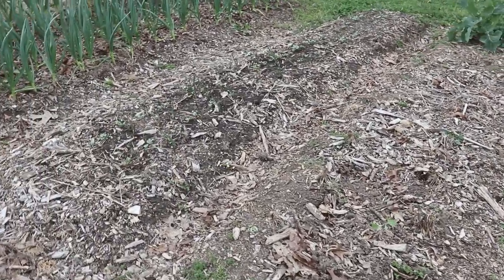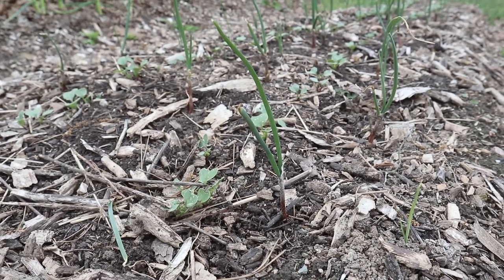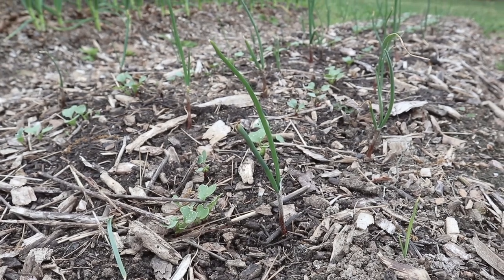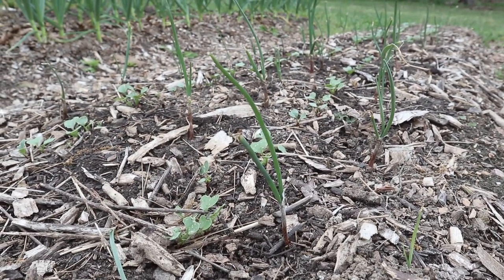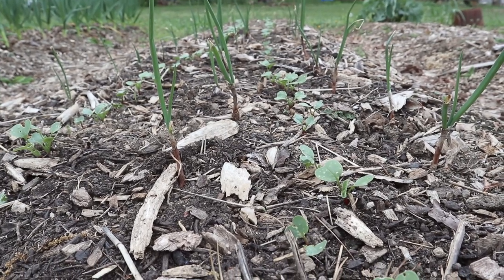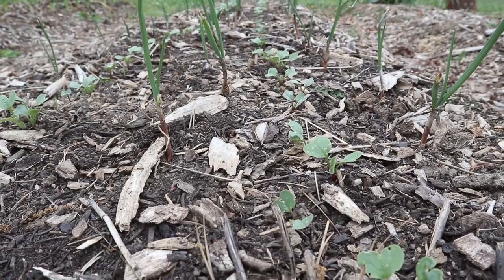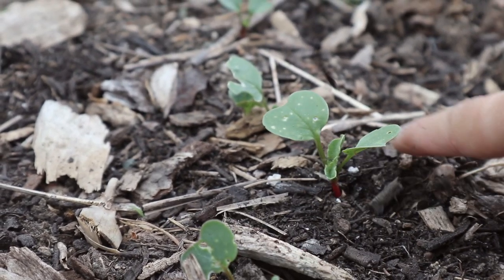Then we have an empty bed, and then the next one is filled with more onions and radishes. These are onions that we got as sets — the ones in our raised bed are from seed — so it'll be interesting to see the difference between these two. Again we've interplanted those with radishes, and these were planted one or two weeks after the ones in our raised bed, so it's nice to have a succession of radishes to pick throughout the season.